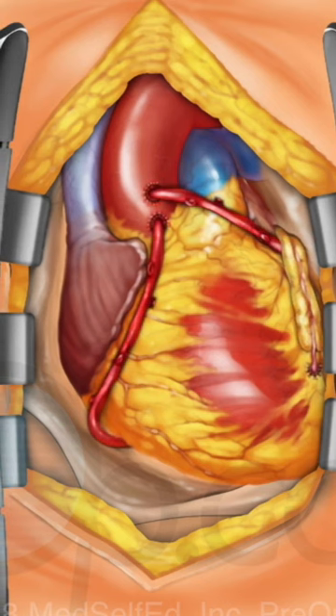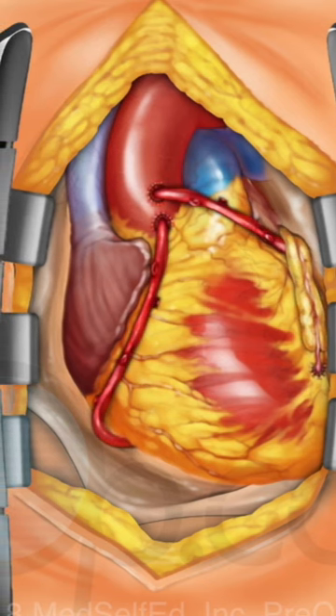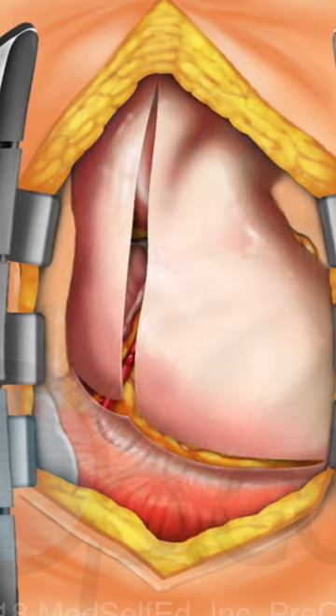Blood flow through the grafts is checked. The pericardium is positioned back over the heart.